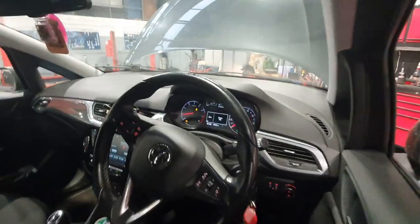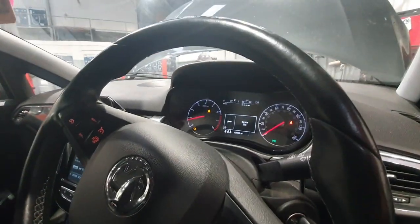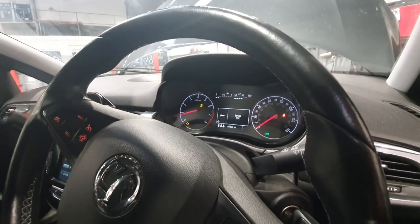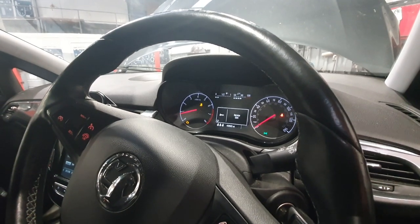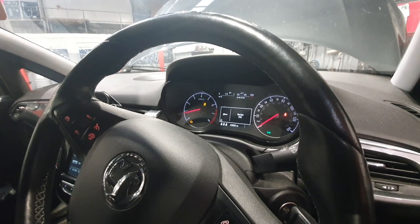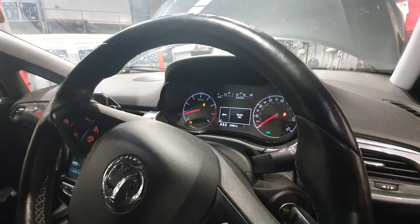On the dashboard we've got the engine management light on, traction control light on, and a service ESC warning. The customer also mentions that every now and again the battery light does come on.